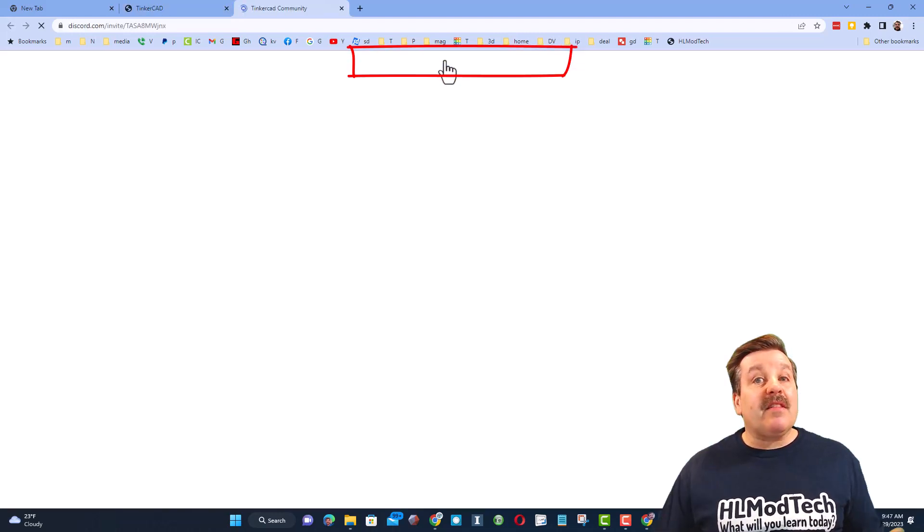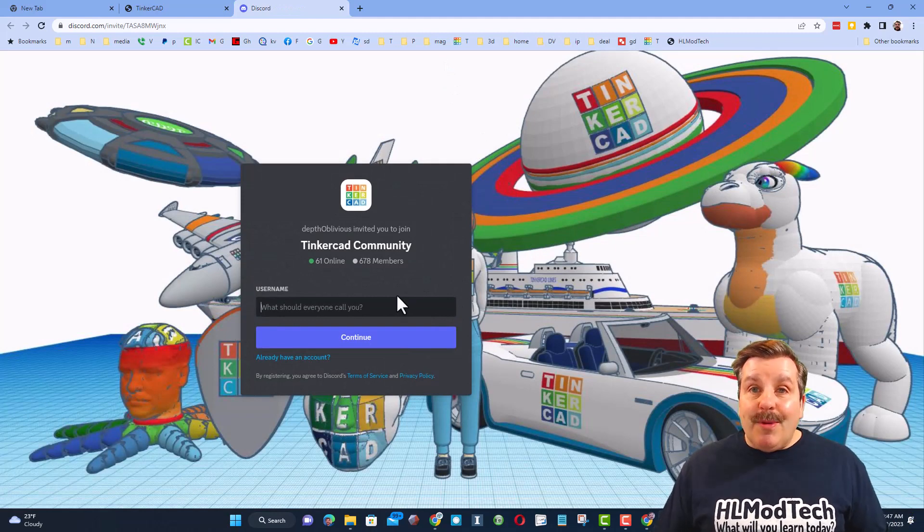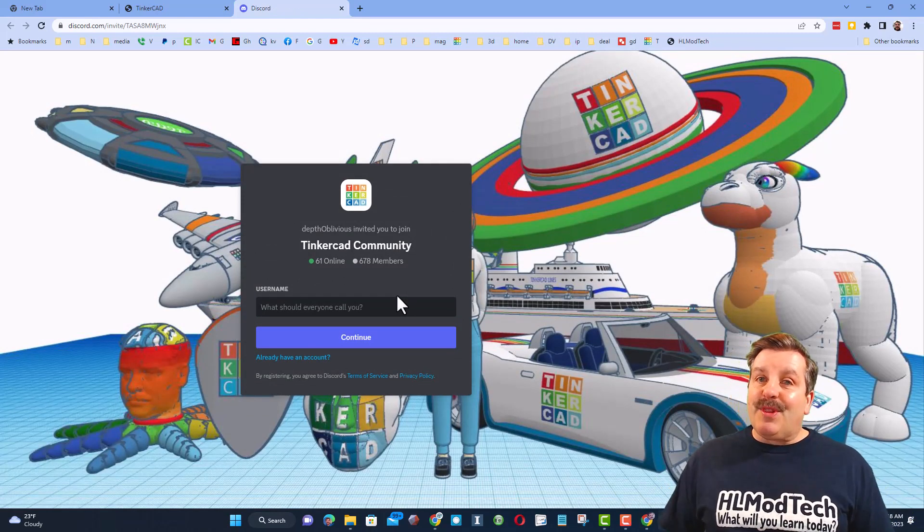Friends, I also want to highlight the link to the Tinkercad community Discord. As you can see, there are almost 700 members and it is a fantastic place to talk everything Tinkercad.